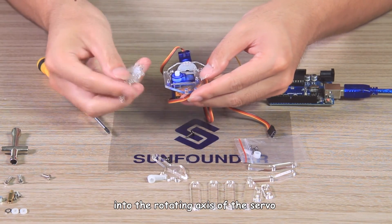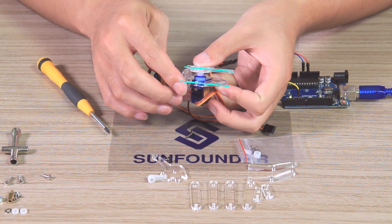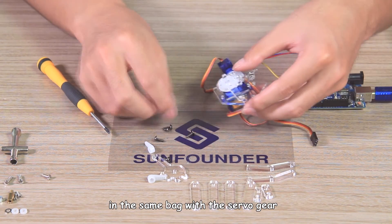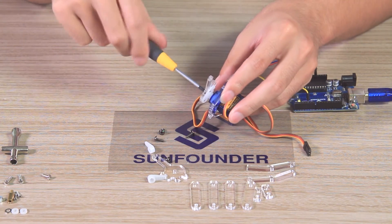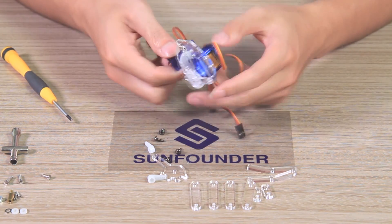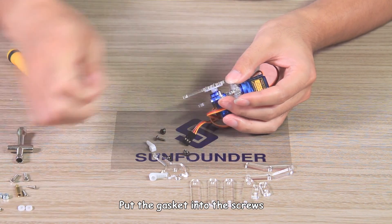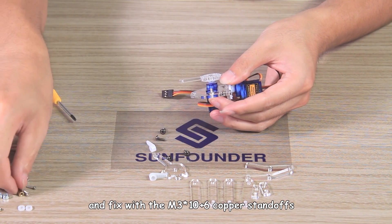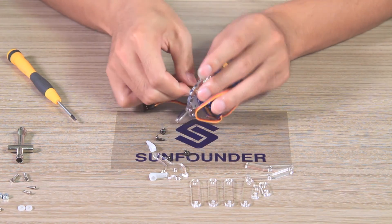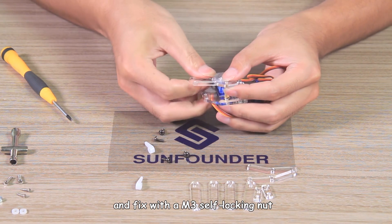Insert the servo gear plate into the rotating axis of the servo. Pay attention to keep the two sides parallel. Connect them with the shortest of the three screws in the same bag with the servo gear. Pull out the servo. Insert the M3x8 screws into the servo fixing plate. Put the gasket into the screws and fix with the M3x10 plus 6 copper standoffs.